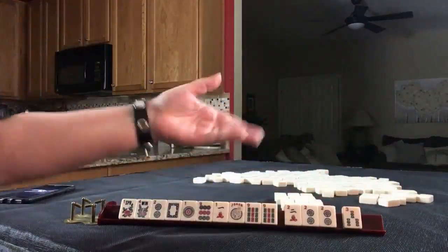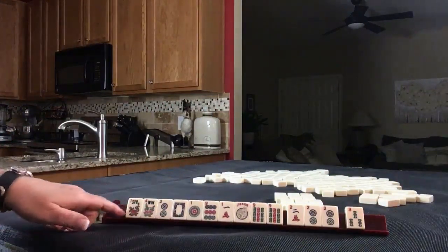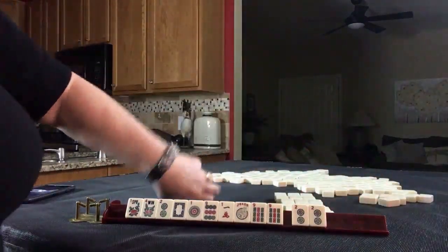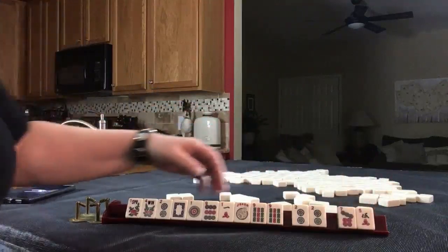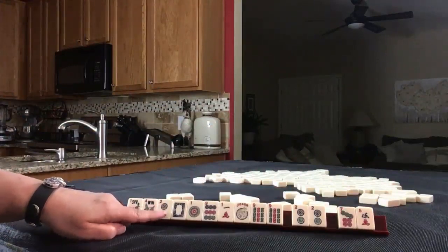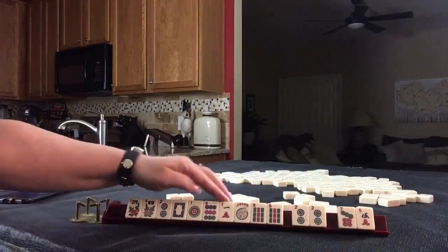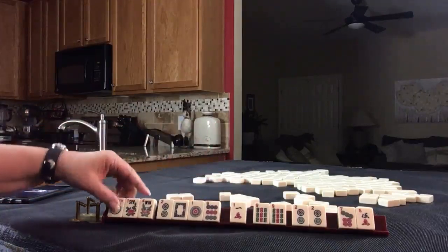We ended up getting twos. I think like numbers would have been all right, but this hand has no gaps. All we need is a flower — we could pung, pung. Let's do two for optional. No keepers — year hand. I think like numbers with twos might have been okay, but this has a really good result: two discards with joker bait, year hand. We need a flower, or a one or a nine. If we could get a one Crack or a flower, this hand will be set.